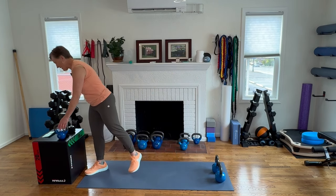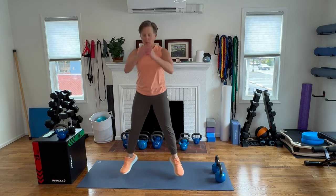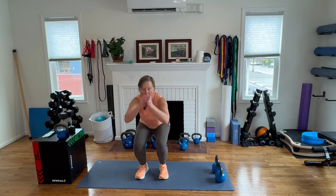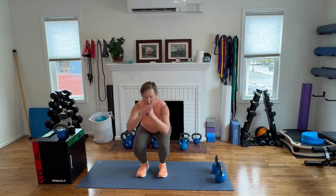Now we're going into a step to a jump. It's going to look like this: step, step, jump to a squat. Are you ready? Going out right, left, jump, squat. We're going for eight. Just remember, we're doing three rounds of everything today.